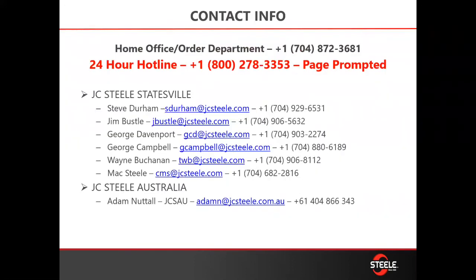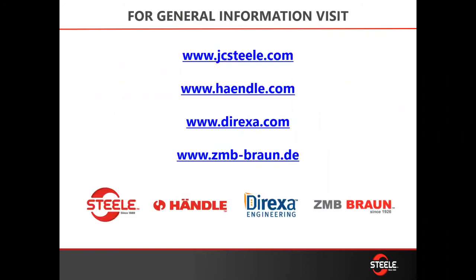Contact us — we're here. Call Steve, call Jimmy, call George, call Wayne, or call Adam in Australia. Let us come out, do an efficiency test for you, and get you going. Any clay need that you have, we can handle it through Steele Handlage or Exa Brown — we touch clay day in, day out, it's what we do. We want to help you, so open it up to any questions, and thank you for your time.